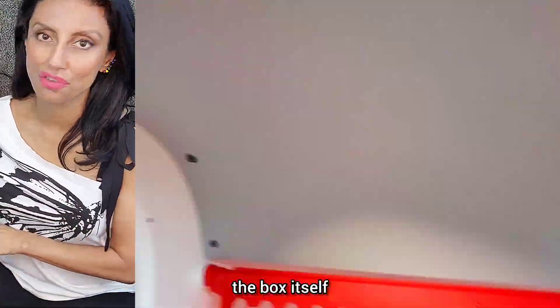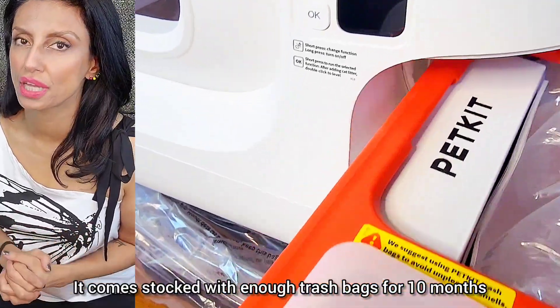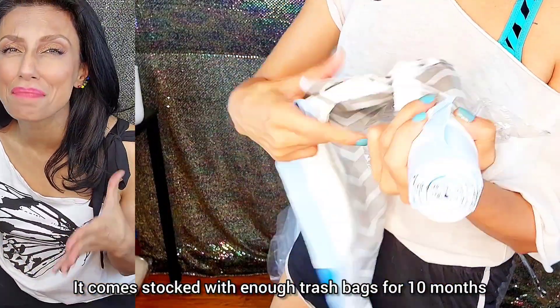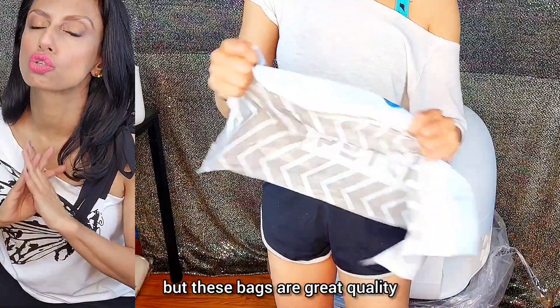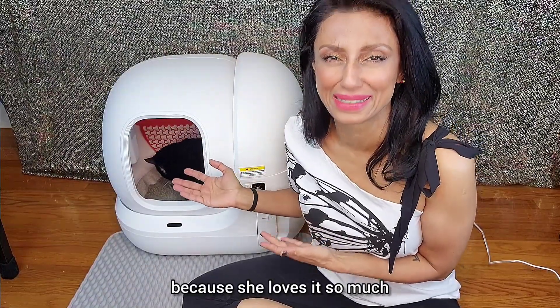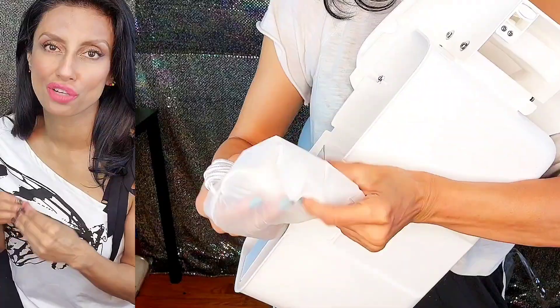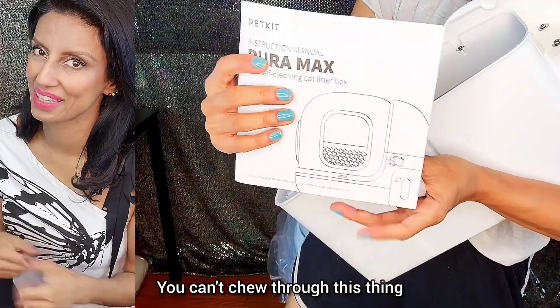Now, the main event — the box itself — which comes with even more little surprises in the side drawer. It comes stocked with enough trash bags for 10 months if you have one cat. You can use any short trash bags if you prefer, but these bags are great quality. They definitely designed the cord for pet owners because it is long, durable, and pet-proof. You can't chew through this thing.